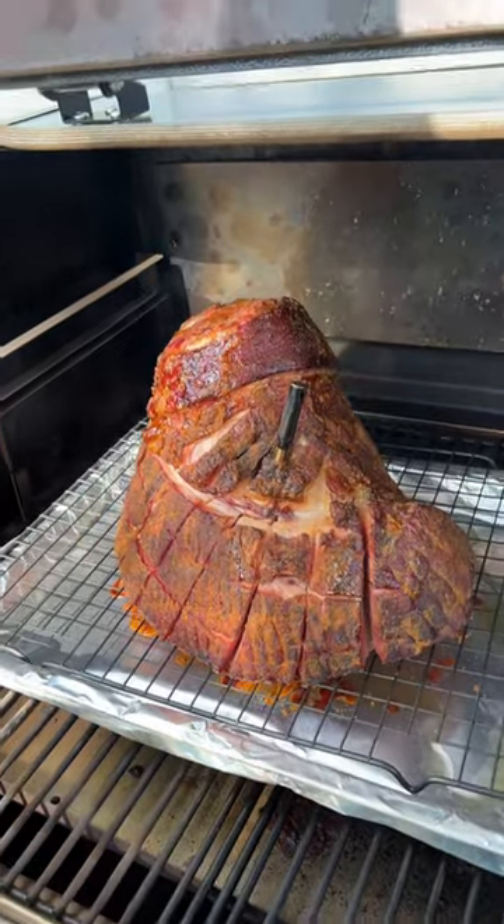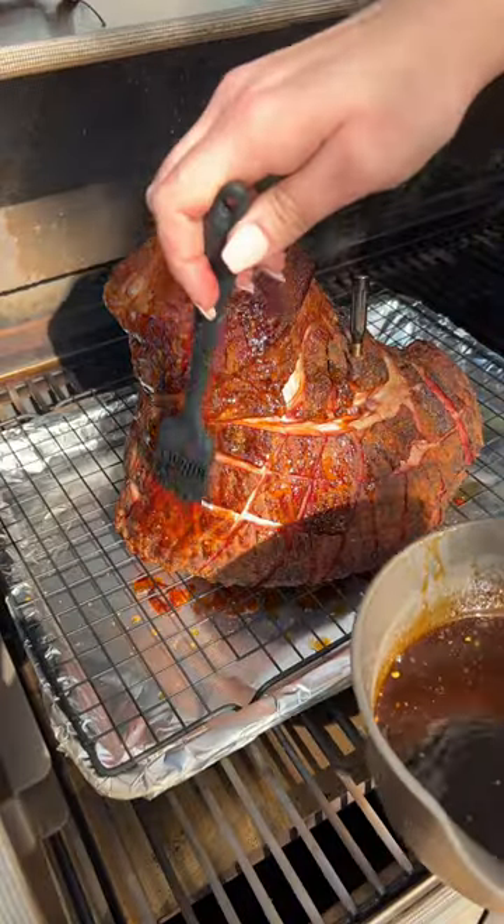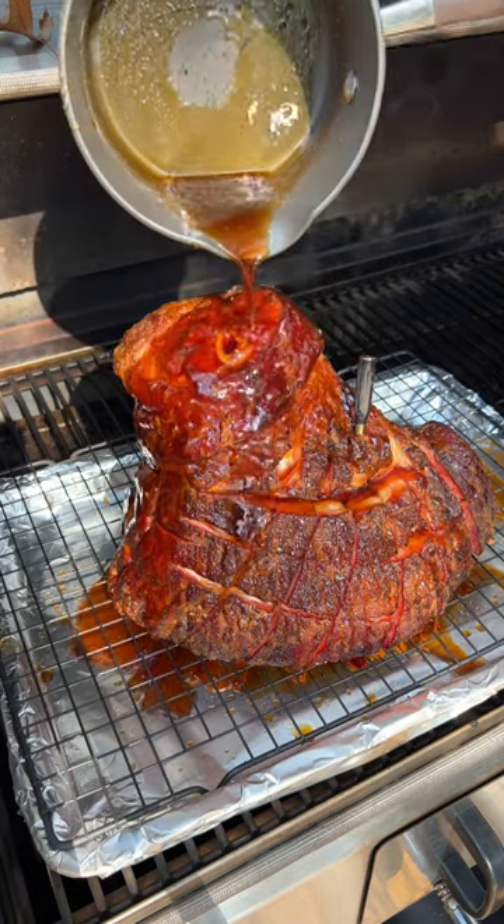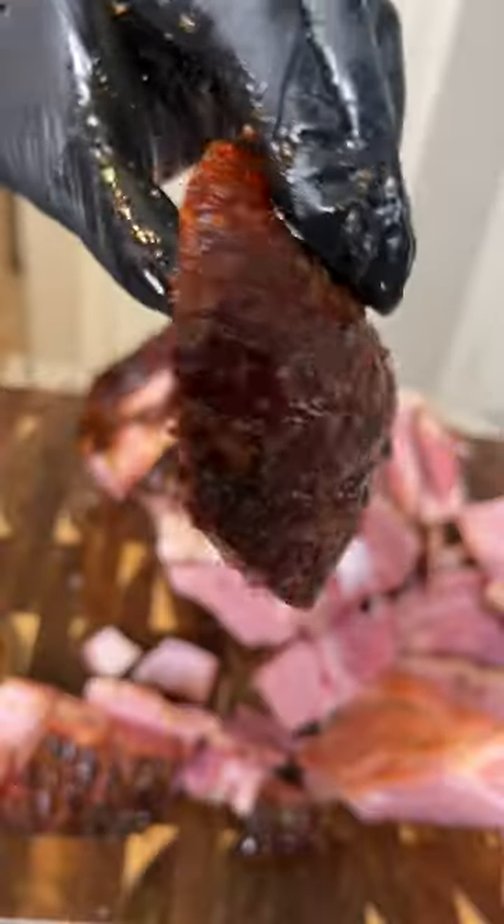When the ham hits around 130 internal, start coating it in that glaze. Then when it hits 145, pour the rest of the glaze on top, and you've got the perfect hot honey bourbon glazed ham.